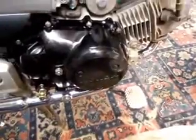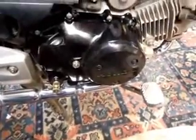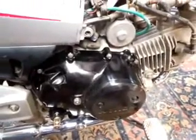Oil change, strainer and filter done. I've put the exhaust back on. I'm just going to put the kickstart back on there and the footrests, and then I'm going to service the other items that need doing.